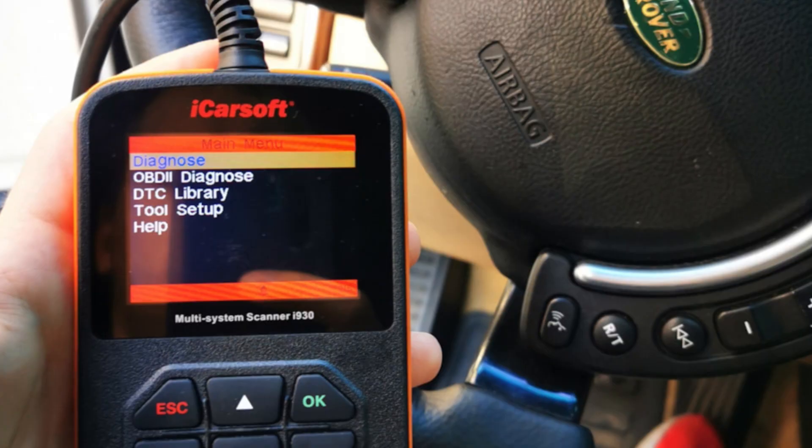If you see this warning right after replacing the battery, it means the BMS — battery management system — needs resetting. This is possible through a good OBD2 scanner that is compatible with your Land Rover, not just a simple code reader. Or you may go to the dealership and they will do this for a fee.